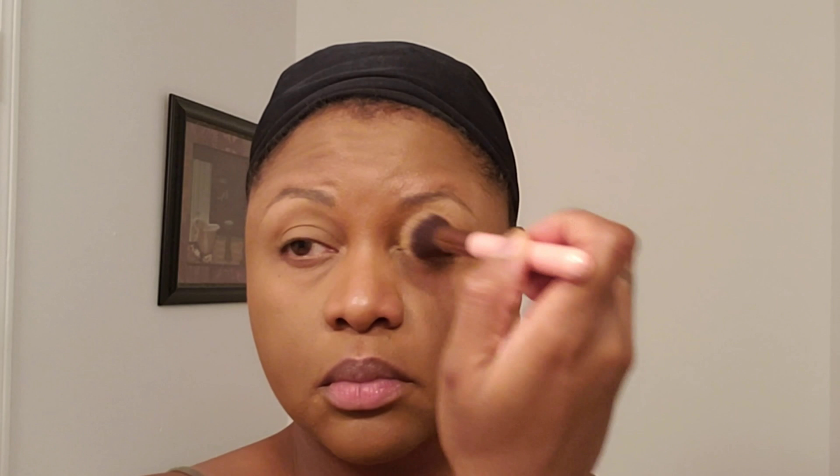Now I'm putting some powder on my laugh lines and around my nose — it helps with creasing. Going in under my eye with more powder too; it kind of smooths out my under eye and highlights it a little bit. Baking it will give you an airbrush finish. I also put it on my jawline — it smooths it out and accentuates it.